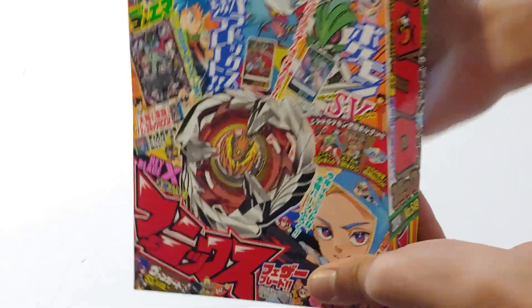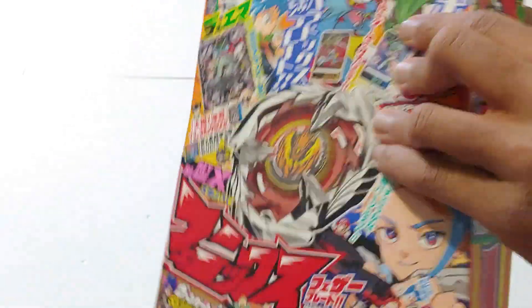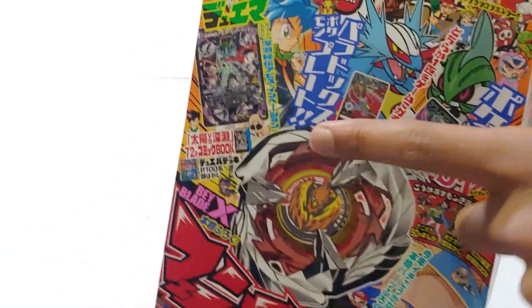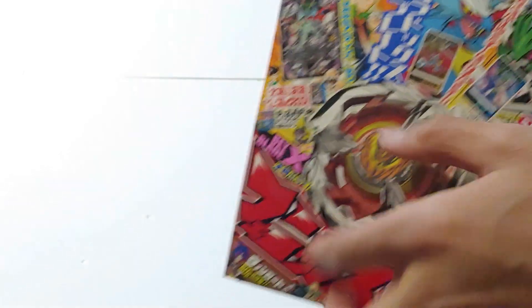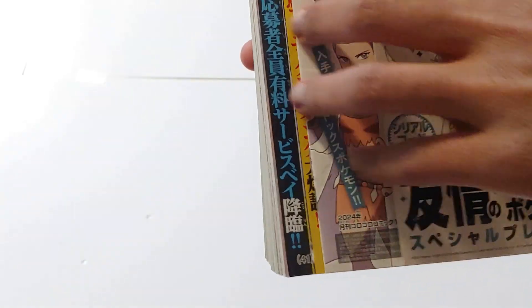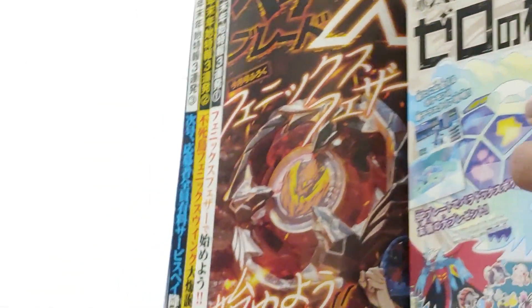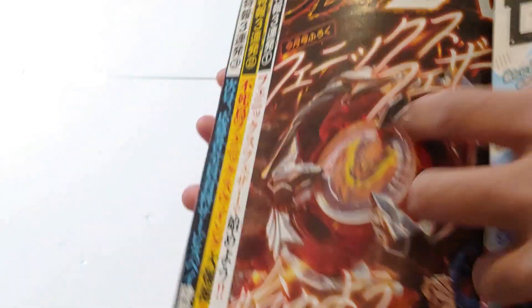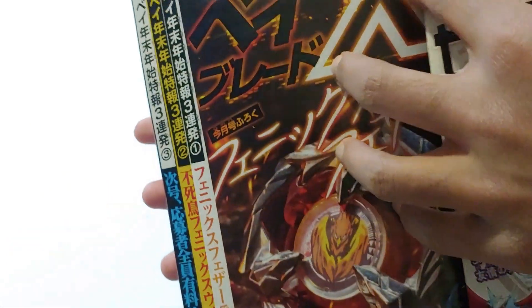So to start off this unboxing, we're going to be looking at the magazine that actually comes with Phoenix Feather. Right at the start, at the main image here, you see the Beyblade Phoenix Feather. Then when you open to the first couple pages, you actually get to straight away see Beyblade X. That's Phoenix Feather right there and honestly, the animations and the design here actually looks really, really cool.